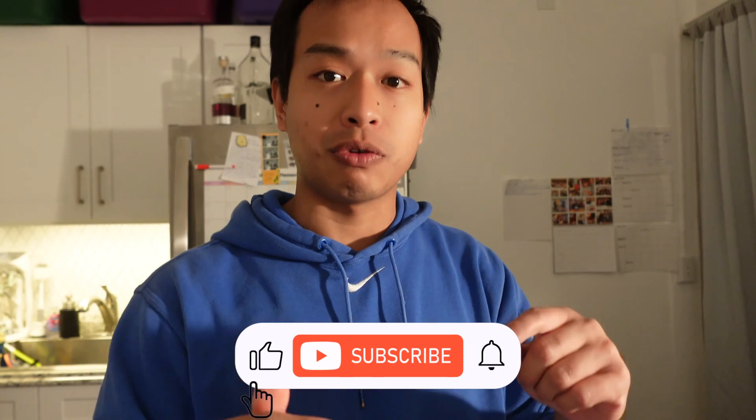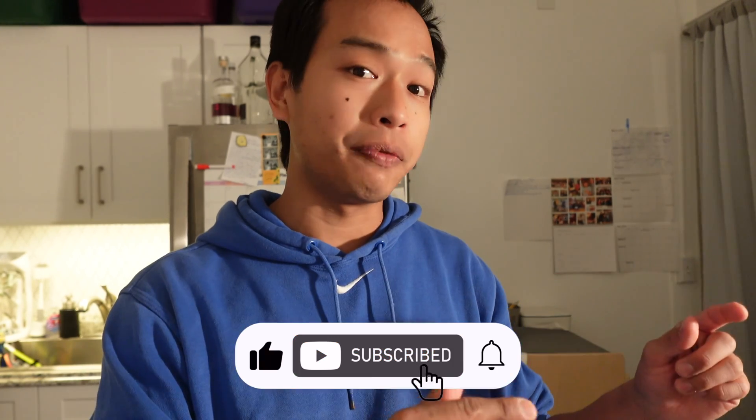If you got value from this video, subscribe to my YouTube channel and turn the notification bell on so you get notified when new videos are released.